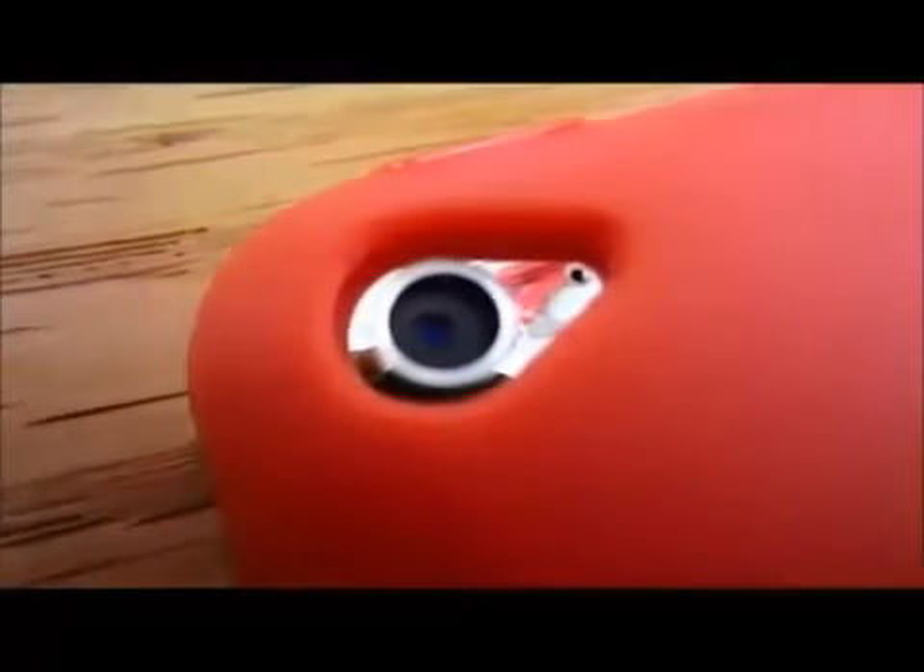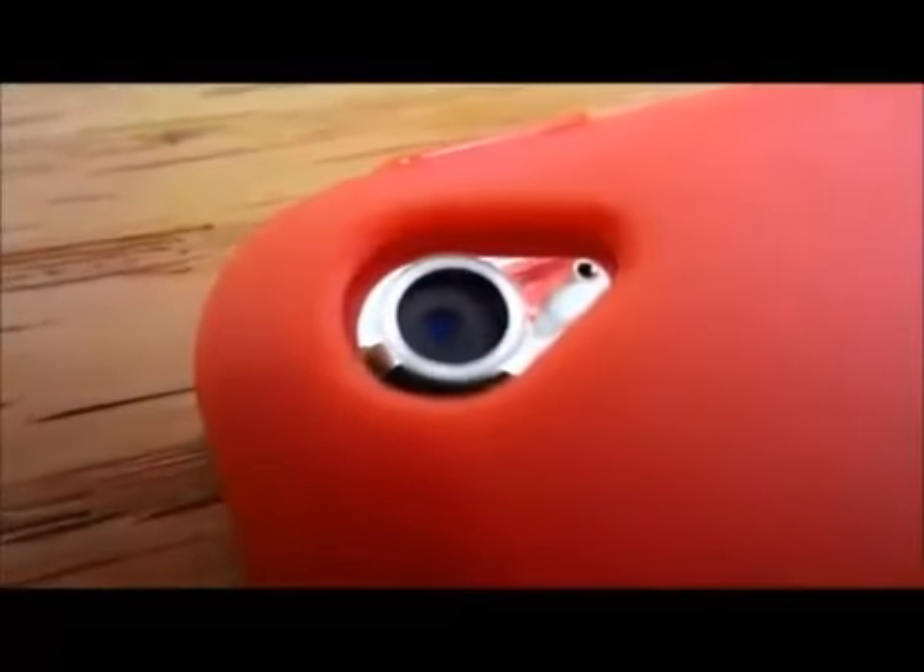Right here you can see that the case has a nice cutout for the camera and mic, which are fully accessible. Also when you flip over your iPod Touch to the other side, you can notice that the front-facing camera as well as the home button are fully accessible.